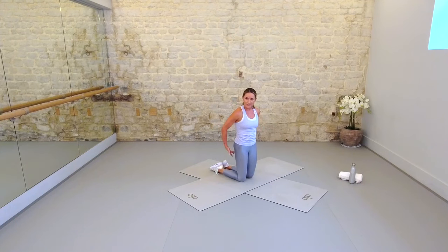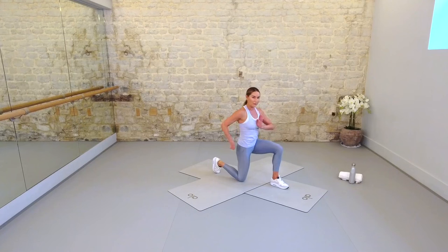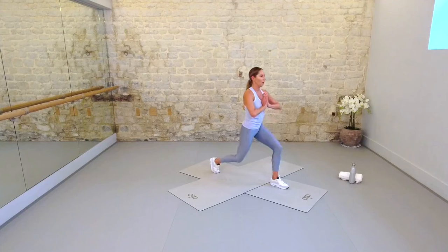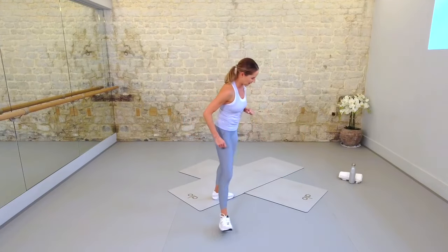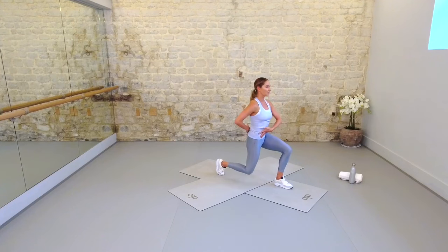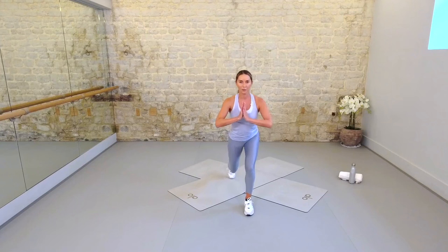Let's stretch into our first sprint for thighs and feet. Step your right foot forward, create two right angles with those legs. Hands come to prayer, hook your left toes under, tuck your pelvis a little, and we're going to float that knee off the floor. It lifts — if your knees are sensitive, put a little padding underneath that left knee and make sure you're protecting your joints. Abs are tight like a corset. Make sure you're parallel — as you lift, knees are like train tracks, then you tap down.